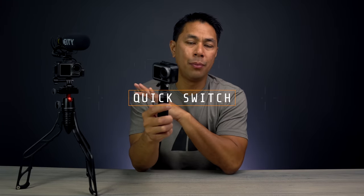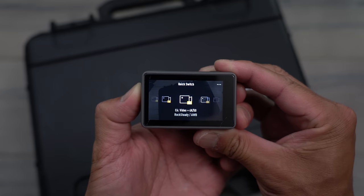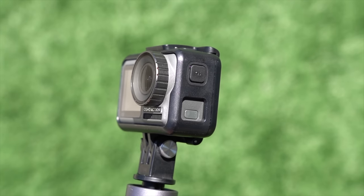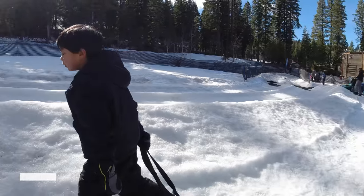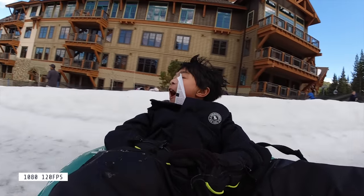The next feature on the Osmo Action is one I pretty much love the most — the quick switch button on the left-hand side. I know it's not a sexy marketing feature like stabilization or resolution specs, but having a physical button that lets you quickly switch between preset modes has been probably my all-time favorite feature of this camera. If you shoot in multiple resolutions — 4K at 30, 4K at 60 or 24 — or you shoot slow motion or time lapse, you can set all your favorite shooting modes in the app. All of a sudden I want slow motion — I just click that side button and now I'm shooting 1080 at 120 or 1080 at 240.